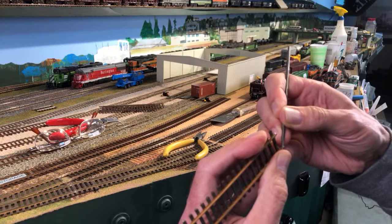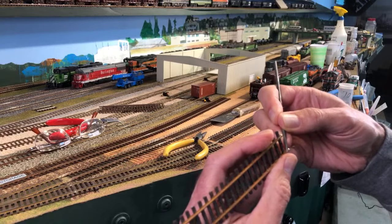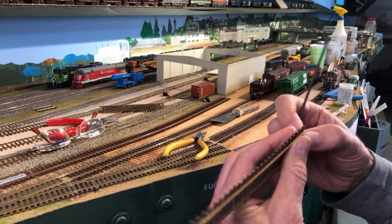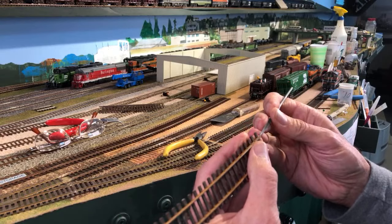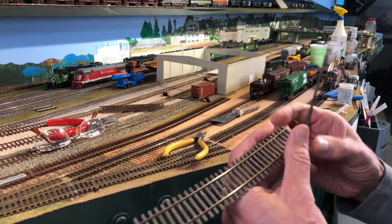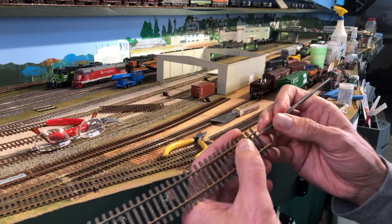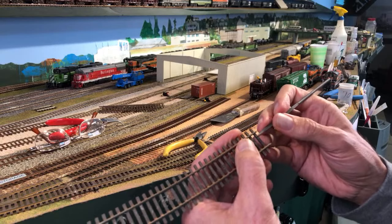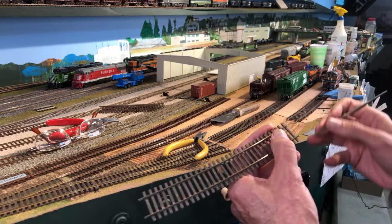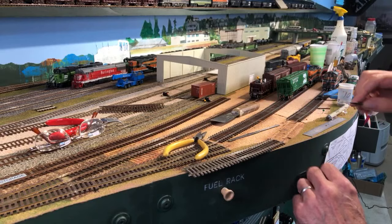A lot of people say that you should run a wire to every single piece of rail, which I agree with at least in theory, but in practice I haven't done it. I've been running this railroad for 35 years with rail joiners doing the work between sections of rail to conduct the electricity. Now I'm a little concerned about how close this tie is to the end of the rail, so I have a couple of options: one is to cut the tie off and put another one in place, or I could take an X-Acto knife and carve out the spot underneath. Actually, carving it might be better because it'll make the track stronger.